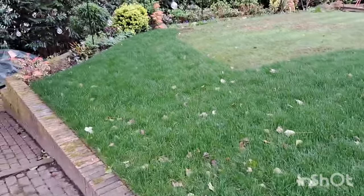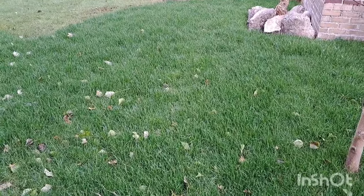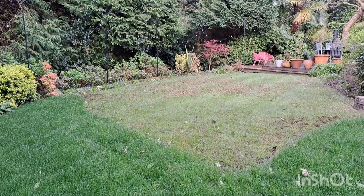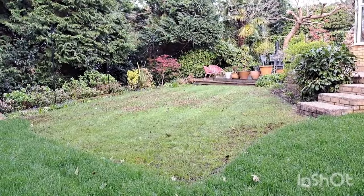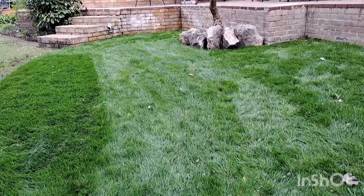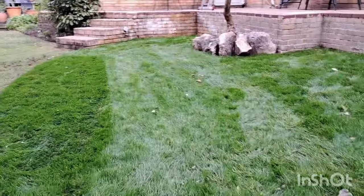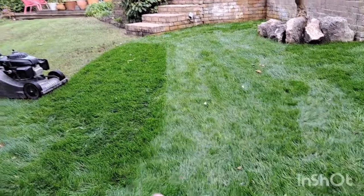We're back at the lawn. You can see the grass is looking very lush and green here, and this bit not so much — that's the bit we're going to be working on. It's nearly half past nine. I did forget to get fuel on the way, so I had to turn around and get that.